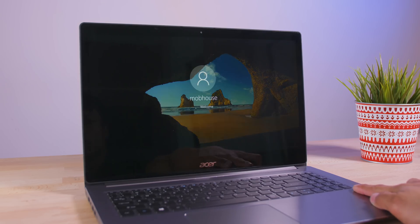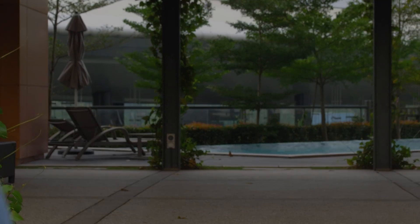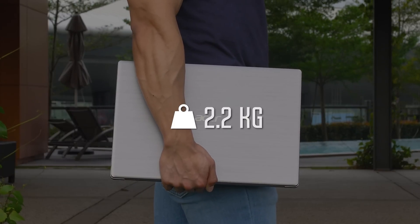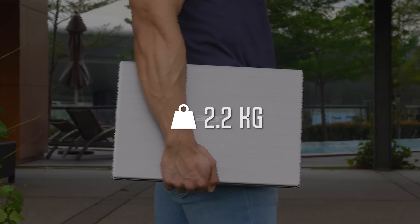It's also got a fingerprint reader for you to sign in with Windows Hello. Being a 15.6-inch laptop, the Acer Swift 3 weighs 2.2kg. It's not the lightest option, but it's still well within reason for laptops this size.